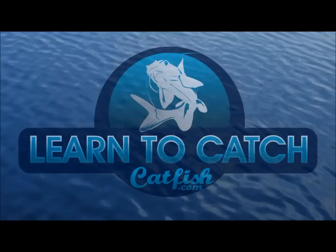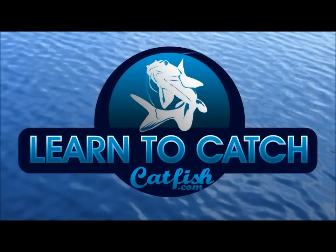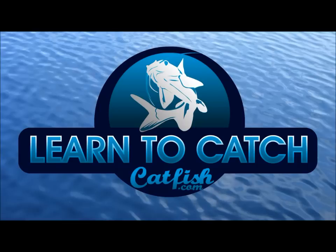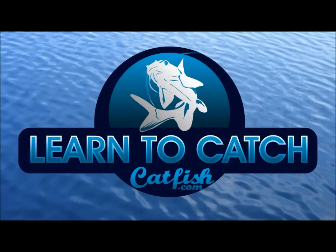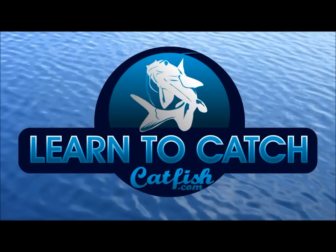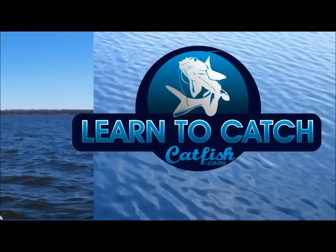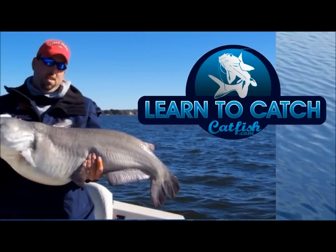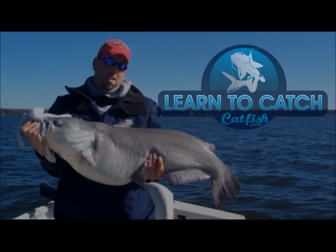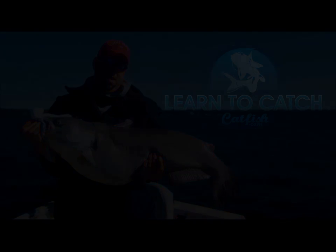You're watching another great catfishing video from Learn to Catch Catfish with your host, professional guide Chad Ferguson. Catfishing TV covers tips, tricks, and information to help you learn how to catch more and bigger catfish on your next fishing trip — the ultimate resource for expert catfishing information. After watching, make sure you visit learntocatchcatfish.com. Here's your host, Chad Ferguson.